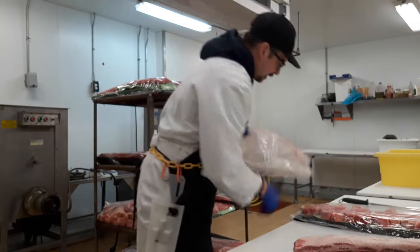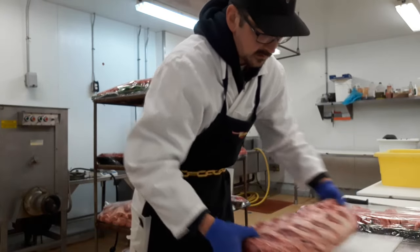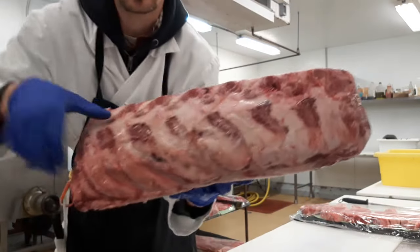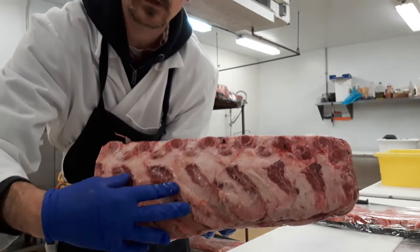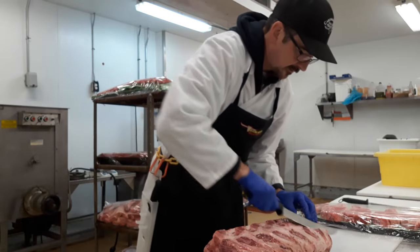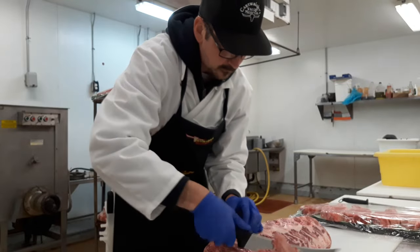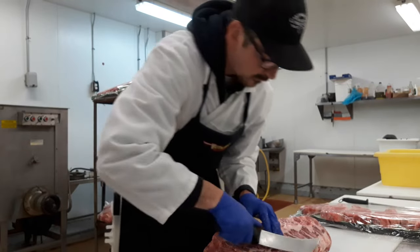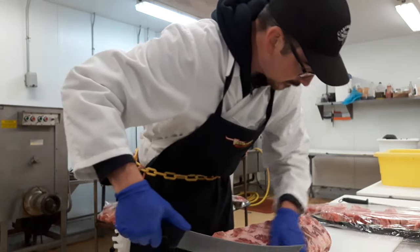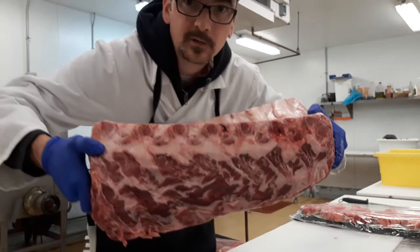This is going to be a nice one — it's a prime grade rib. The first thing we're going to want to do is take this bone skin off the back here. You can see it; you definitely don't want to eat that, it's going to be pretty tough. You don't need to take much off, just get it off. That's pretty much all you want to do — you don't want to have to get too deep on that.